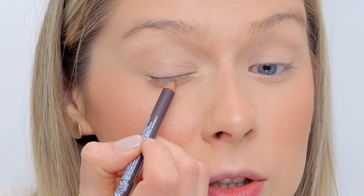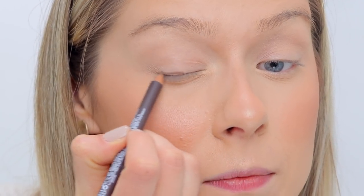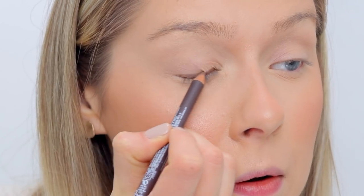Let me show you quickly — it goes on creamy and pigmented, but then you can take your finger and blend it out and it almost turns into a powder-ish product. Sometimes creamy liners are really hard to blend out — they drag and they're patchy. This one goes on creamy and beautifully, but then you blend it out and it's quick and easy and it just works. If you like to do a quick chick-chick-chick and blend it out in the mornings, it gives you a little bit of something right away.